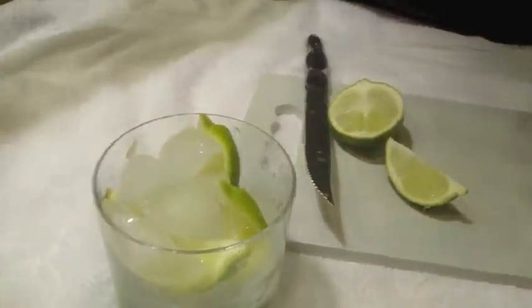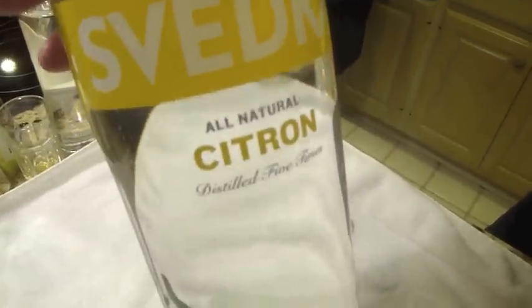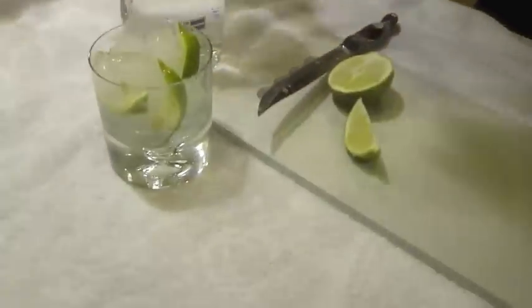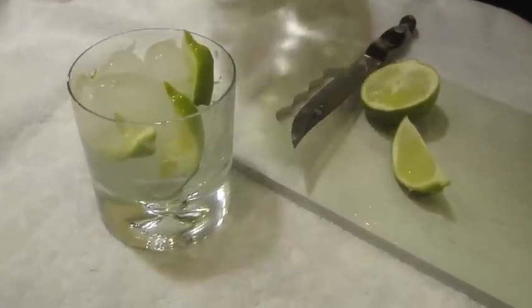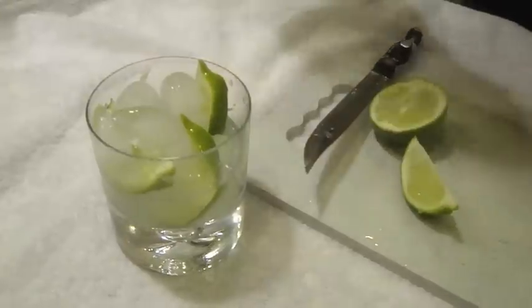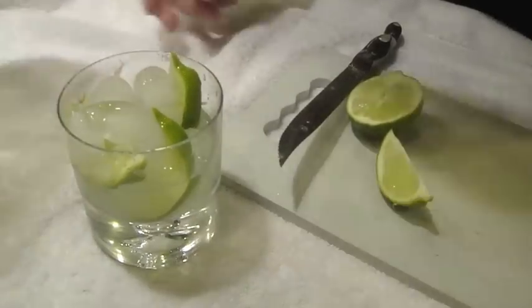The next ingredient would be a quality vodka. I like Svetka — reasonably priced and it is a quality vodka. You can use Ketel One, you can use Absolut, you can use Grey Goose. And about a part and a half, maybe a little bit more, depending on the size of the glass.